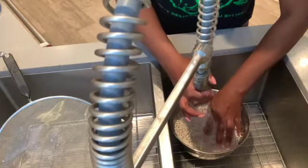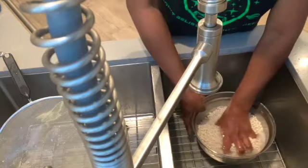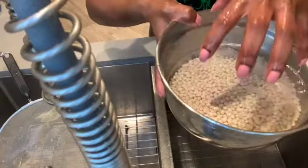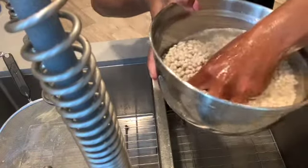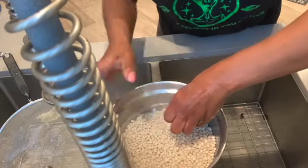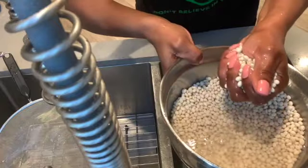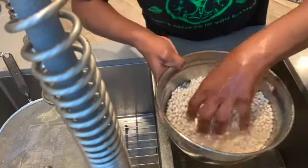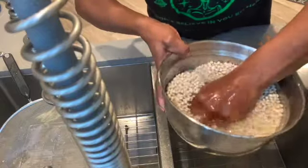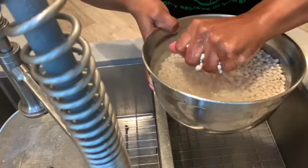Now remember, you've got to get your hands in there — you see all the tendons flexing in my hand? This is when you're working. You've got to squeeze these beans. You've got to squeeze, massage, release.